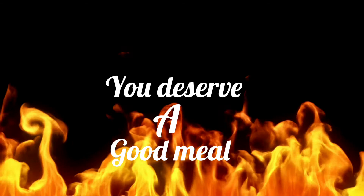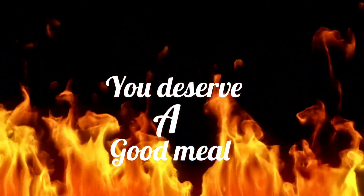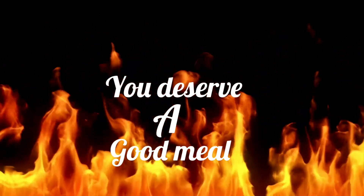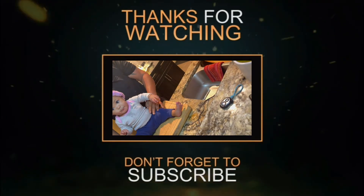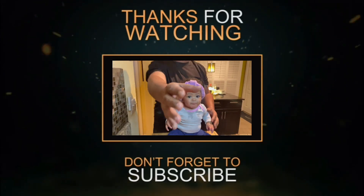Really? You did it again, huh? Let me ask you — you guys think this is funny? All right. Bye, bye!